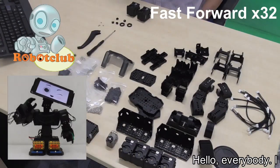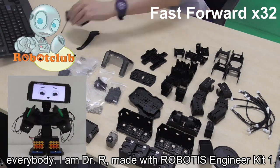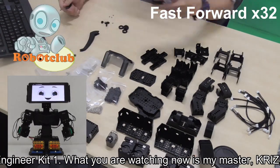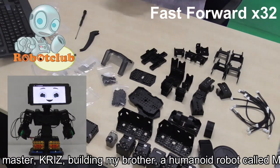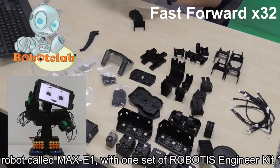Hello, everybody! I am Dr. R, made with Robotics Engineer Kit 1. What you are watching now is my master, Chris, building my brother, a humanoid robot called Max E1, with one set of Robotics Engineer Kit 1.